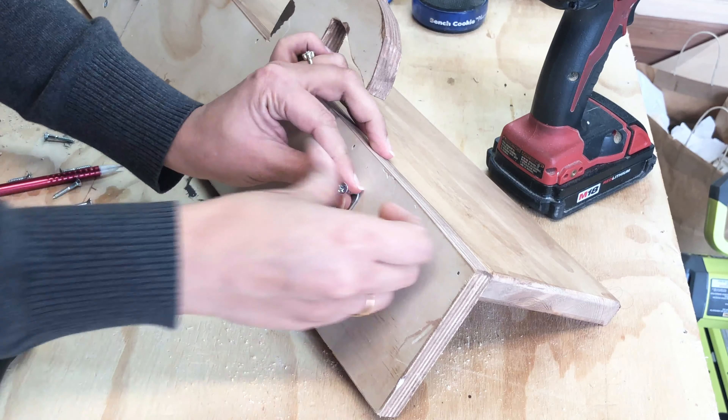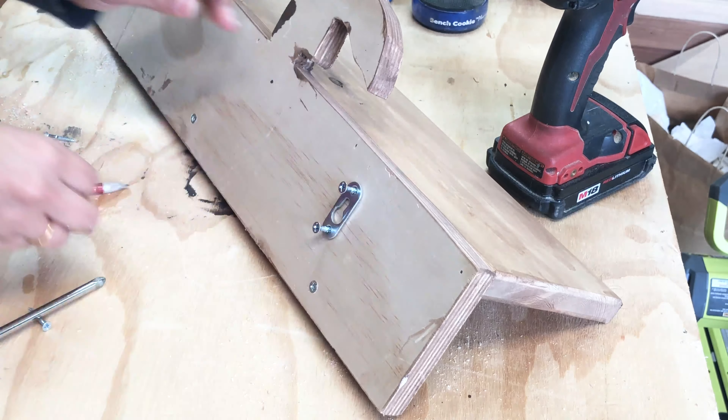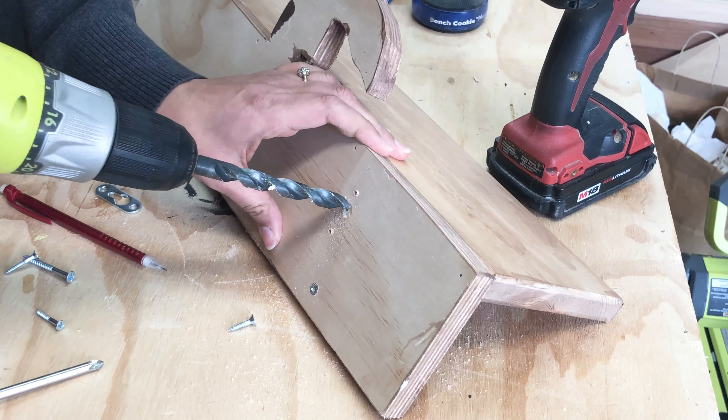This is a good time to also add the keyhole hangers. Believe it or not, this is the first time I used keyhole hangers and found that I had to make a dimple in the wood to get the screws to sit properly.